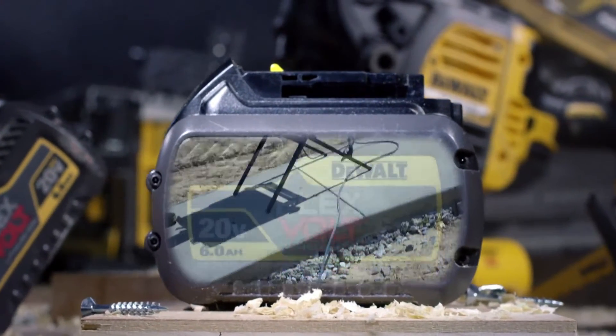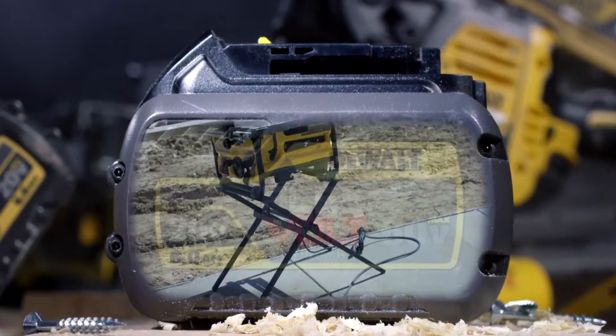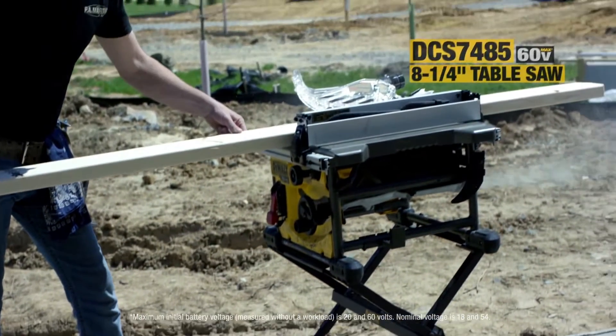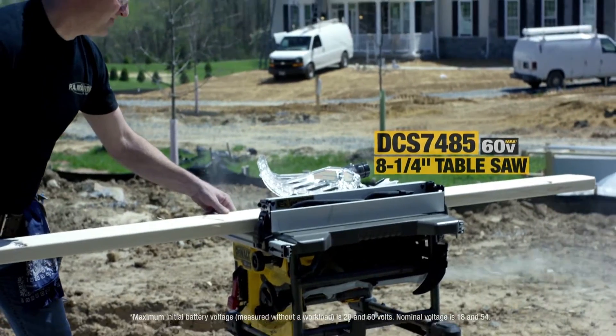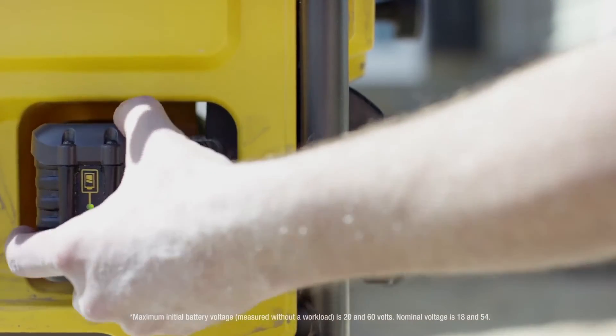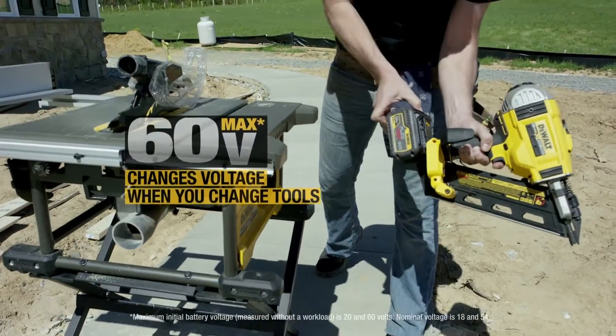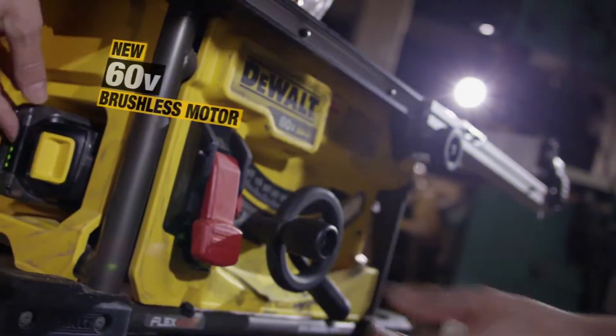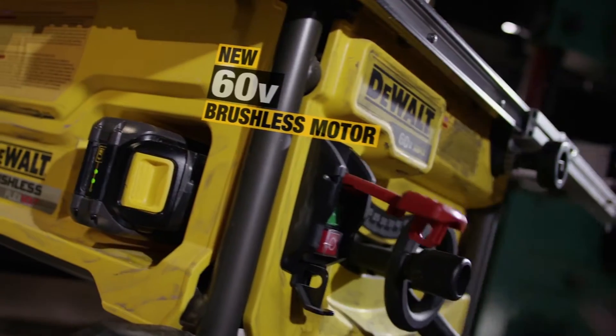You would never use a cordless tool to do a job this intense — till Flexvolt, a new line of DeWalt cordless tools that have the power of a corded tool. Innovations include the world's first battery pack that automatically changes voltage when you change tools, and a new powerful 60-volt brushless motor that can rip through materials you commonly use.